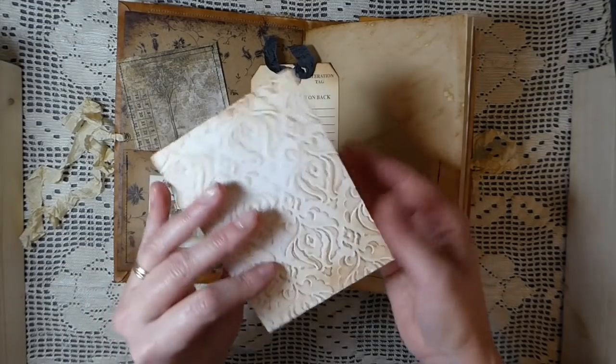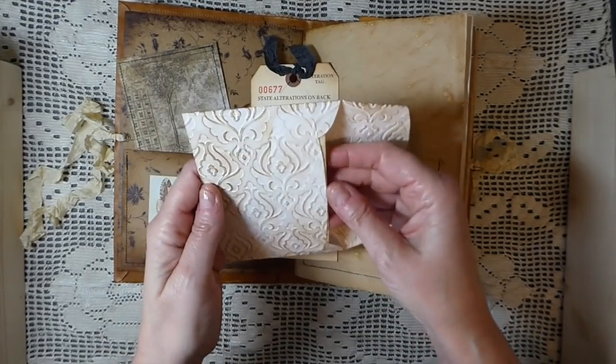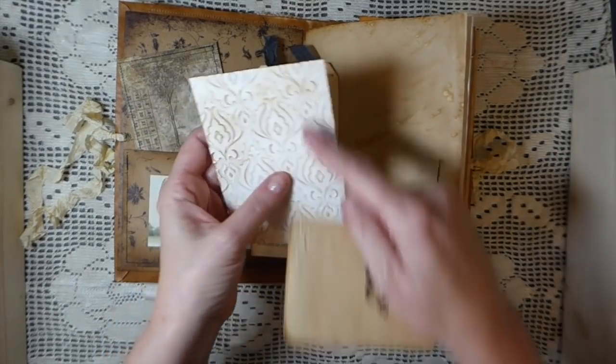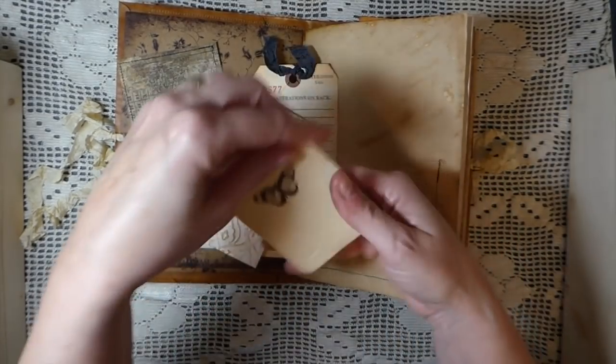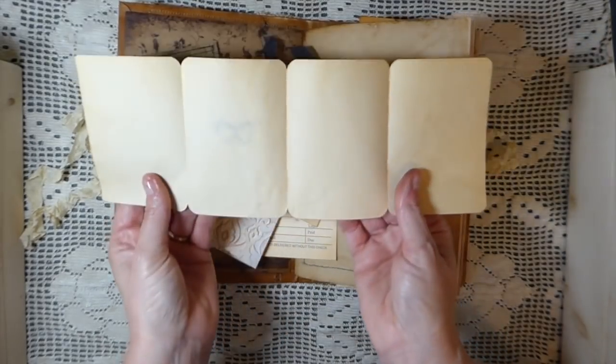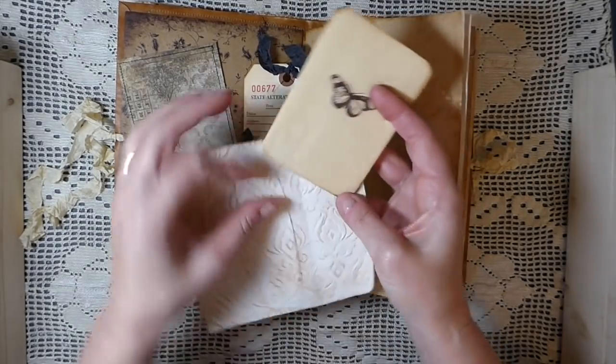It's just a little envelope that I've run through the embossing, and then I came back and distressed the raised images. Then I've just created a little note sheet inside the envelope.